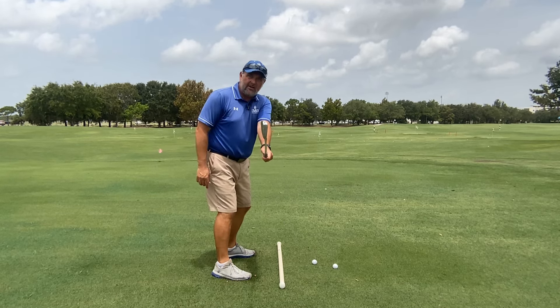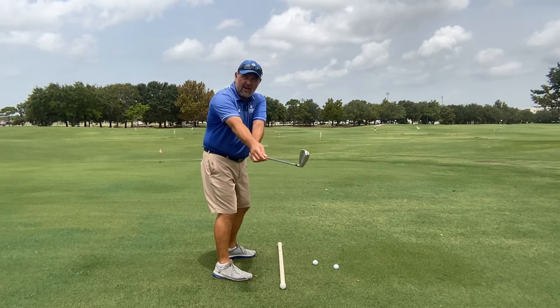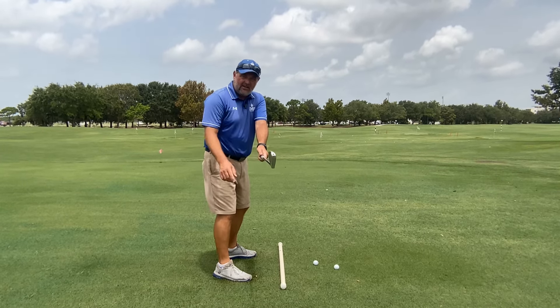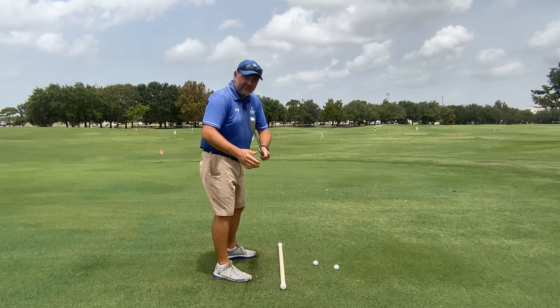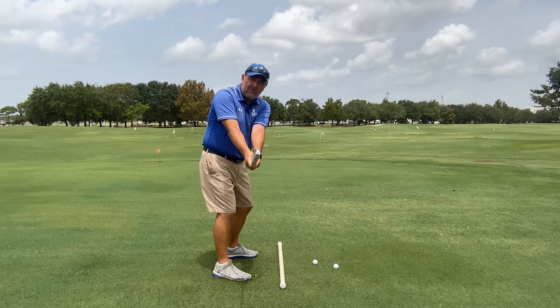The first one is where is the butt end of the club pointing, which relates to the position of the shaft. The second one is what is the position of the club face in my takeaway — am I too open, too closed, or is the club face square?